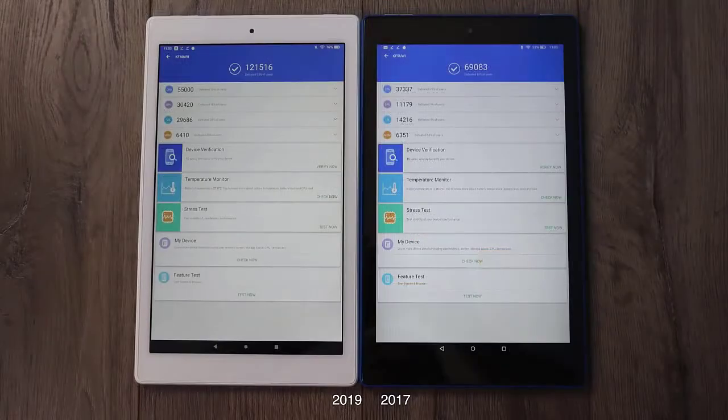And finally Antutu. I had to run the older Antutu 7 benchmark because that was the only one that would work on both devices, but we'll get a good idea here. On the new model the total score was 121,516; on the older 2017 model, 69,083. The new 2019 model came ahead in all of the tests run inside of Antutu.